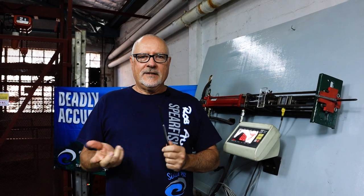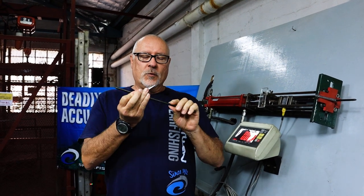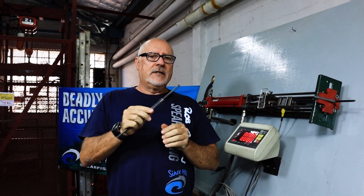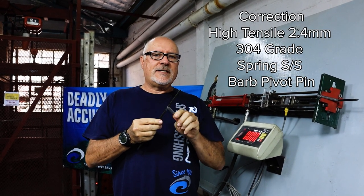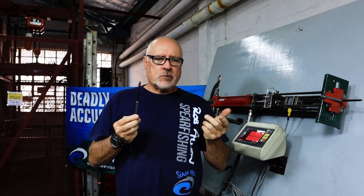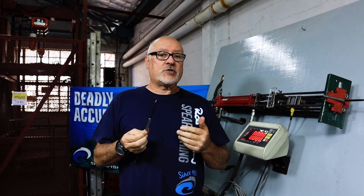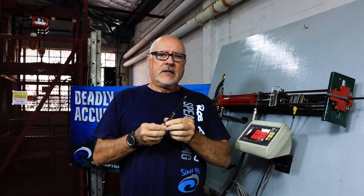Hi guys, welcome to another episode. As you can see we have our test station again, but today we're not going to be doing knots — we're going to be doing barb brake tests to see just how much force is required. The primary testing we're doing today is to show how strong the barb pin is. We use a high tensile 2.4 millimeter spring stainless barb pivot pin. There are all sorts of types of steel out there; the specific one we use is for a good reason — it's way stronger, but it is harder to manipulate, work, and create the actual cleaning system. I'll show you a video we've just done.